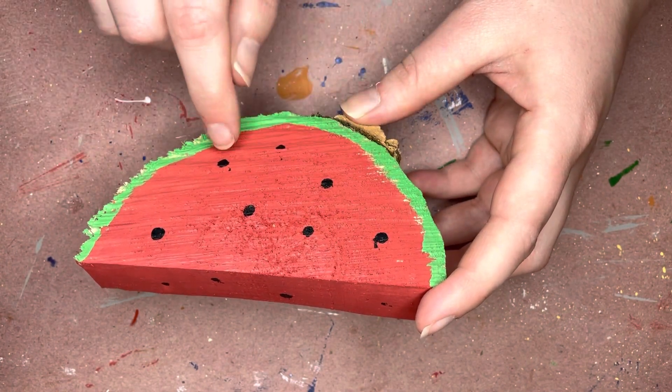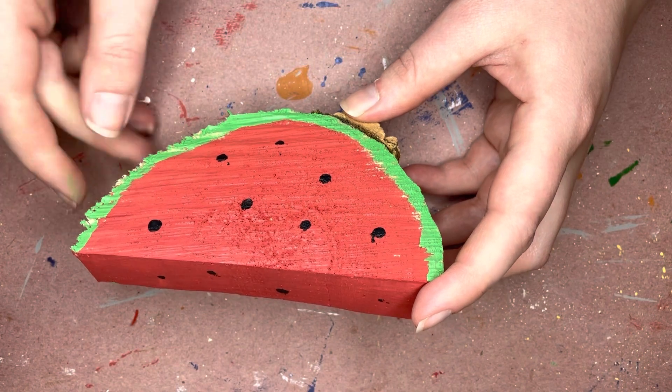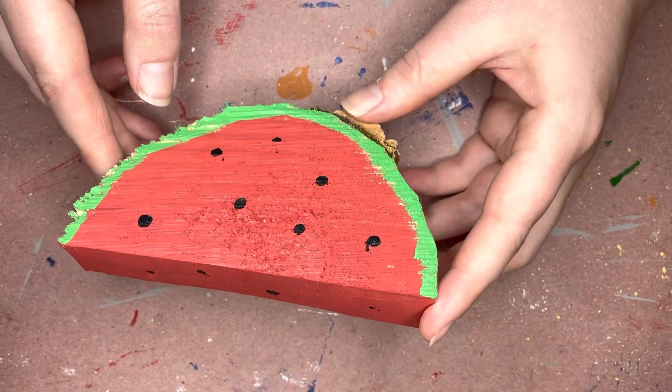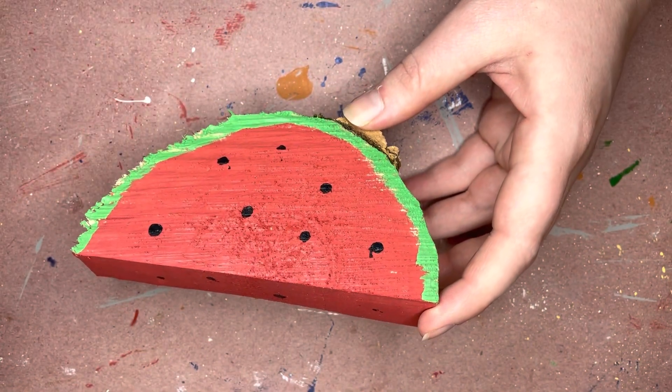You can dab on the little dots for your seeds — and that's it guys, simple as that, not too complicated! Make sure after you get done with your watermelon that you post a picture online so that we can all see your creativity.